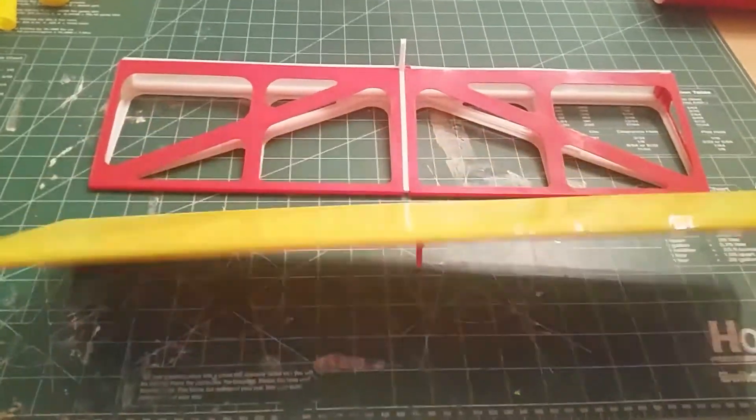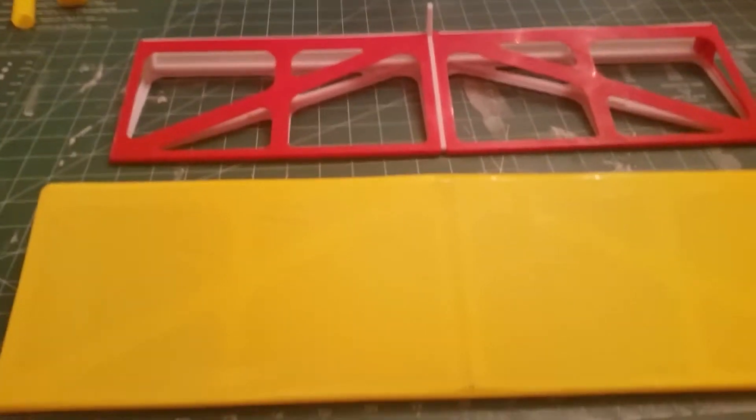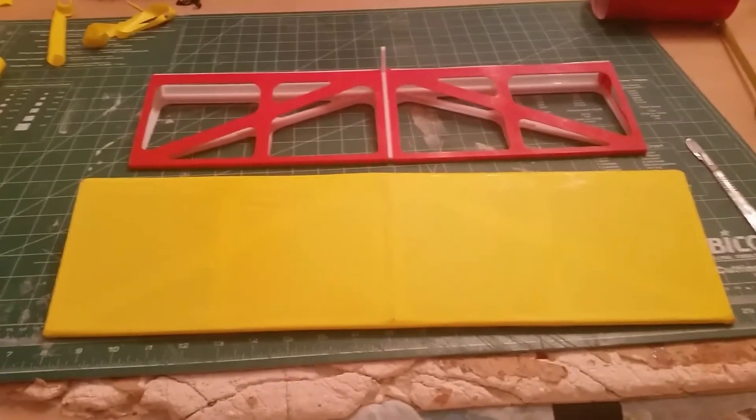Part three, all covered. There's the before, there's the after. Covered up pretty nice. Got a few wrinkles developing there, but I'll shrink those out. This Ultra Coat on PLA works just fine.